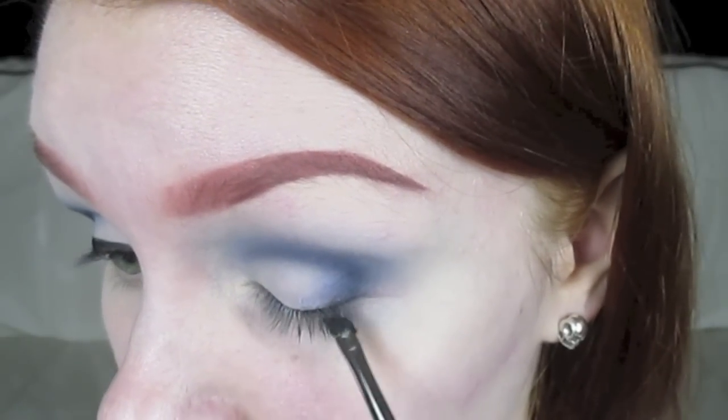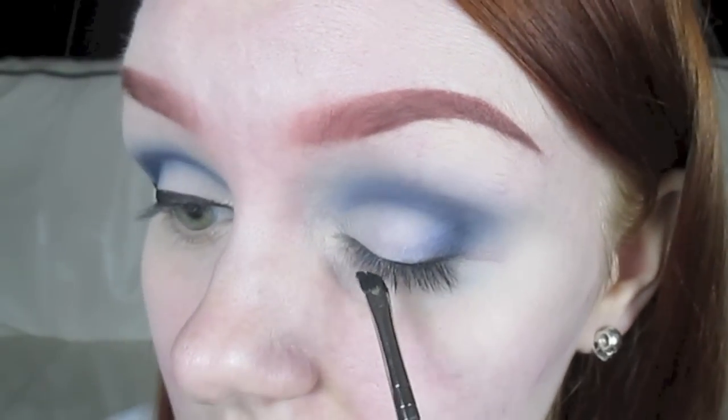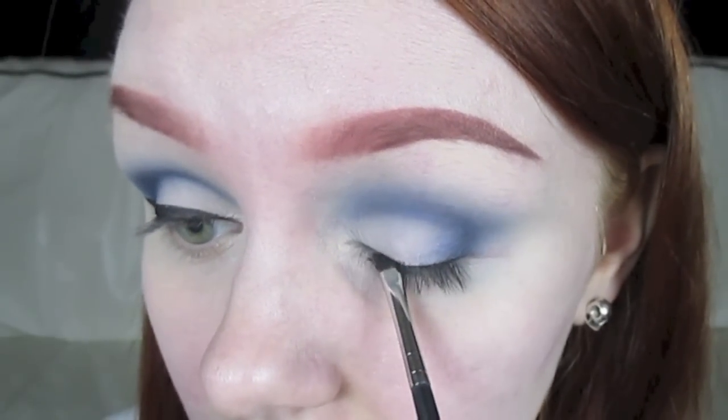The first thing you want to do is push the liner in between your lashes. And this will just make sure that there's no gaps.